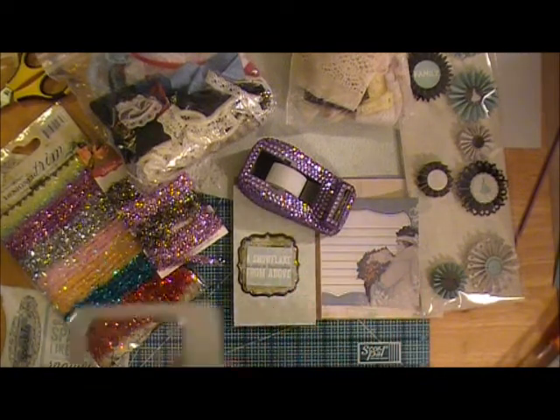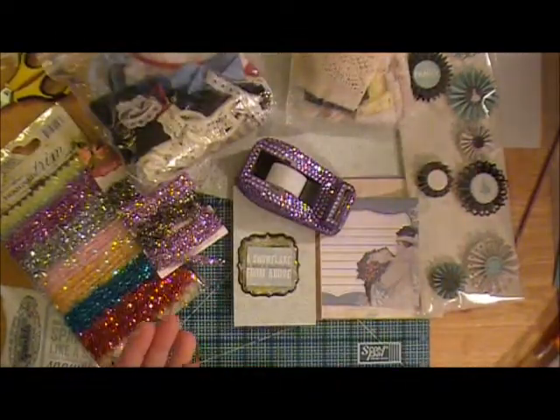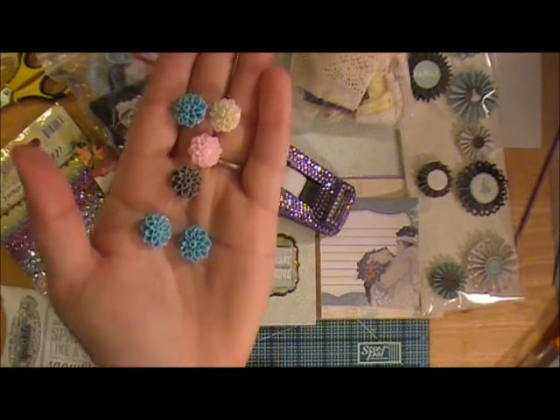A couple things — some of these little cabochon flowers. It's kind of hard to see the color in that tin, just using a little bit, maybe one or two. And then some paper flowers possibly.